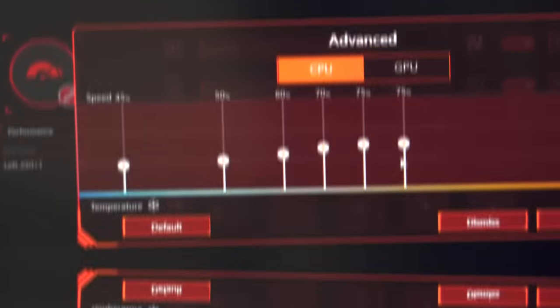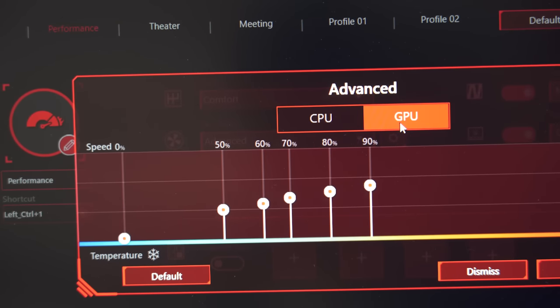MSI's app gives you full control over the fans — not just a single setting like on the Razer Blade, but an entire custom fan curve. For reference, here's what the fans sound like at zero percent, fifty percent, and one hundred percent.